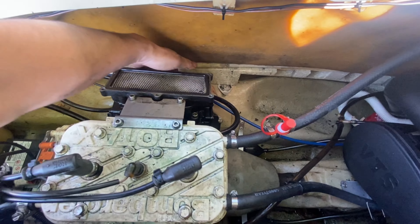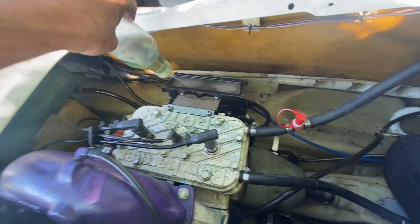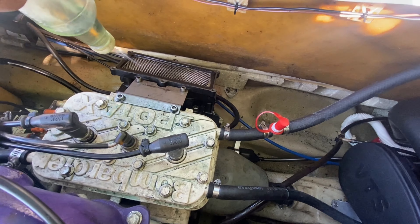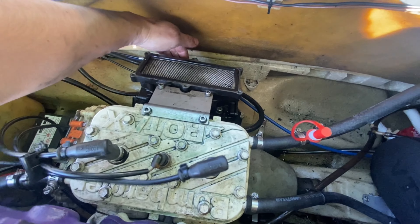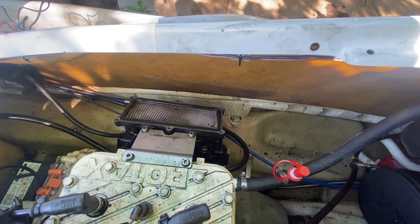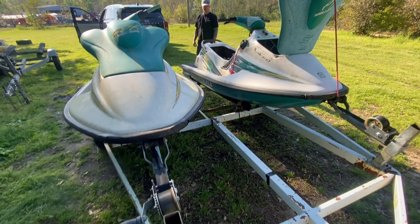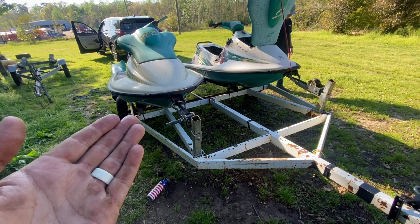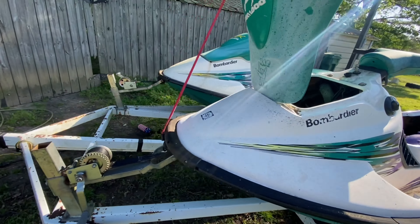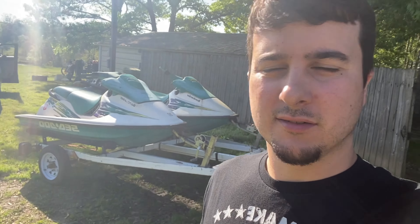We already got the hoses prepped. Got the gas tanks in, got the electronics in. About to put this old water box in there. What you stealing out of there? A hose clamp. Strap it down. Look at our engine hoist. We got the starter in, we got the oil lines on - it only took us three tries. Now we're going on with the exhaust. Got everything - all the hoses on, fuel lines, battery, pipe - getting back together.